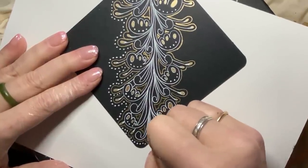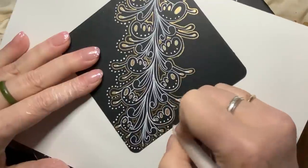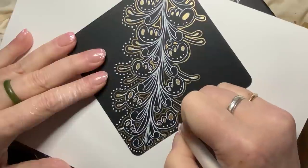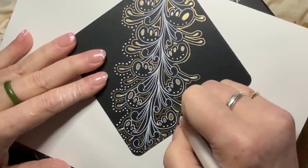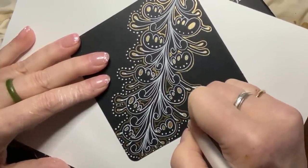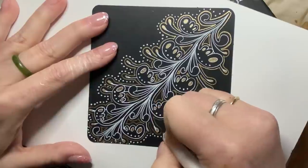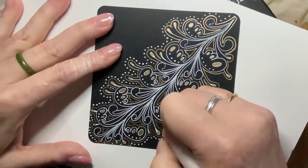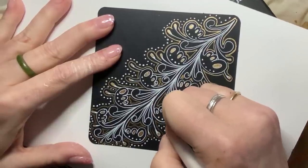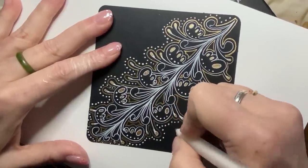They did a study, and have another ongoing right now, on medical students using the Zentangle method as a stress reliever as opposed to being in therapy. They had extremely positive results — students' blood pressure improved, their overall attitude improved, their productivity improved, all from taking 20 to 30 minutes a day — or in our case, an hour to an hour and a half.